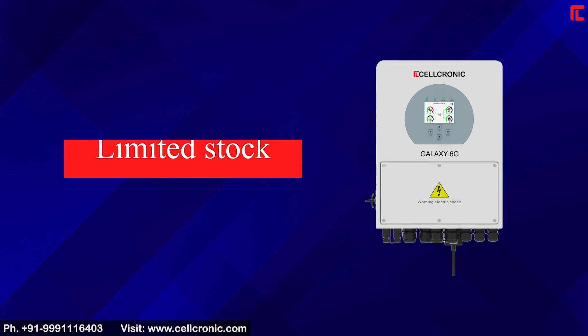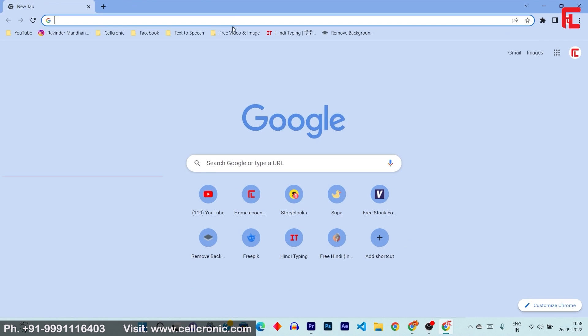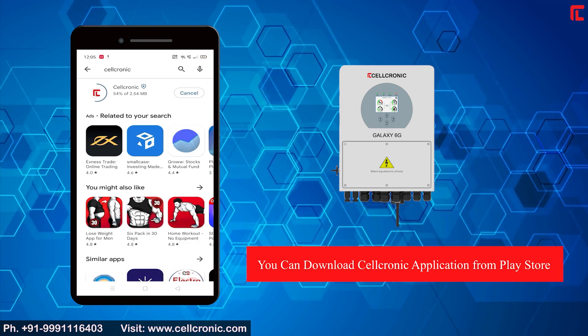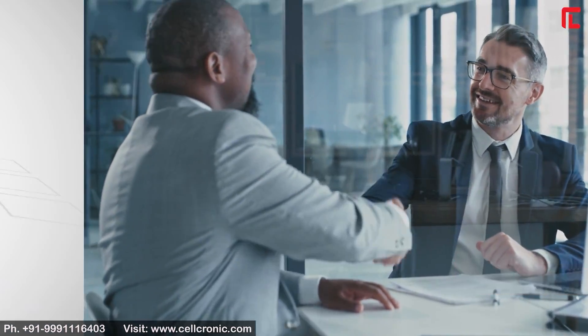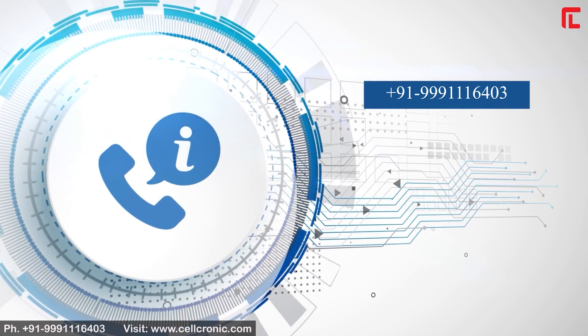Limited stock is available. To buy the Galaxy 6G 3kW online, visit www.cellchronic.com or download the Cellchronic application from the Play Store. For offline purchases, contact your local dealers and distributors, email us at contact@cellchronic.com, or call us at 999-116403. Thanks for watching.